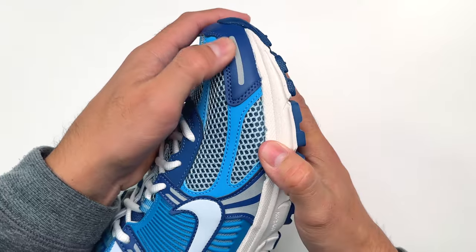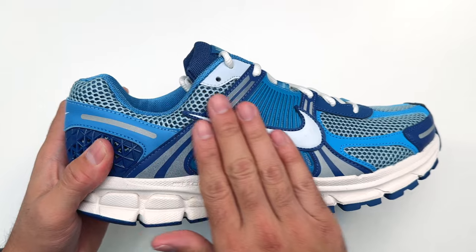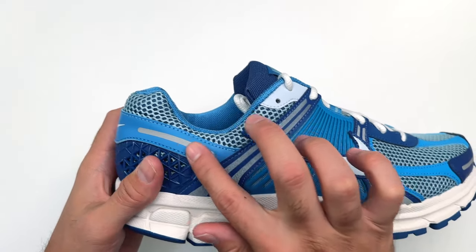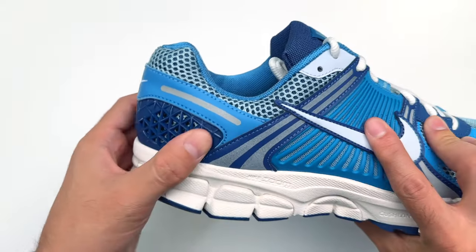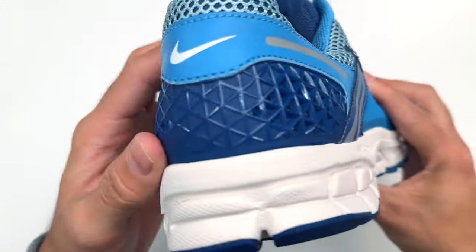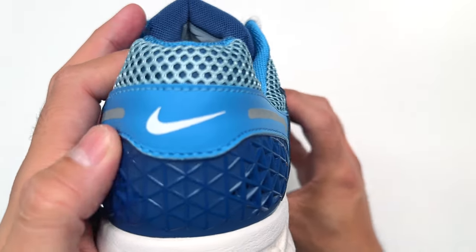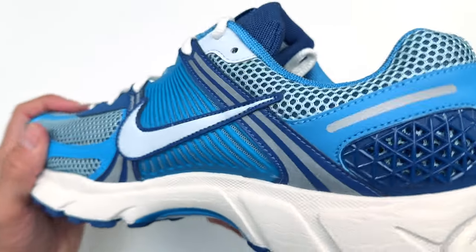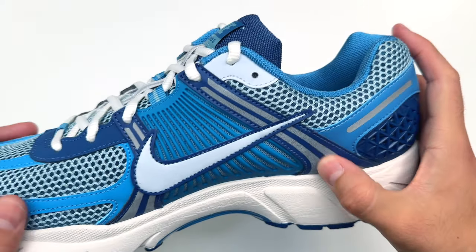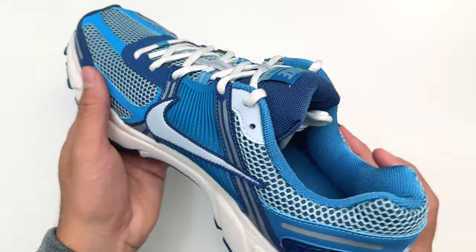Moving toward the middle of the sneaker, we have a Nike Swoosh and a panel in the back with more reflective materials. In the back of the sneaker we have a hexagon-type cage that gives you a little more structure in the back portion. Toward the rear of the sneaker there's another little Nike Swoosh wrapping itself around that cage, with more 3M hints right there as well. The inside of the sneaker looks just like the outer part.